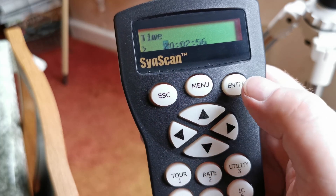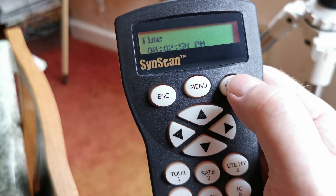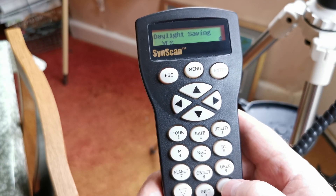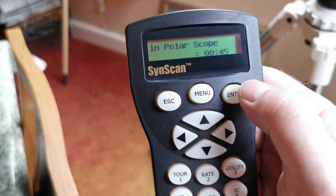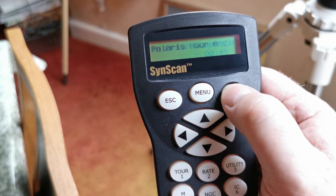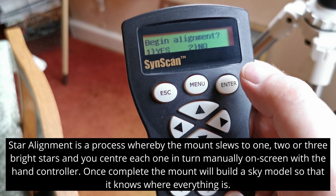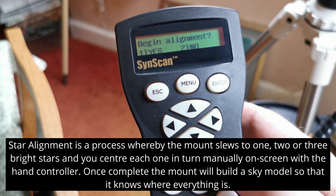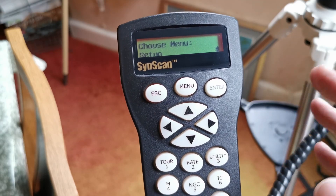Daylight saving — go to the arrows at the bottom. It'll tell you Polaris' position, which is for doing polar alignment in the old-fashioned way. Then there's another bit of Polaris information. This is where you would begin your star alignment — I can't obviously do that because it's daylight. But if I wanted to do a star alignment, this is where I would select one for yes. I'm going to select two for no, and then show you the basic use of this hand controller.